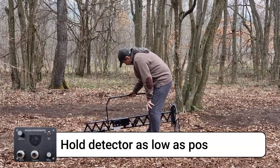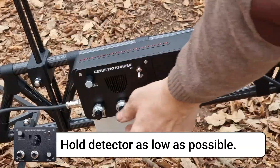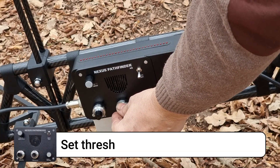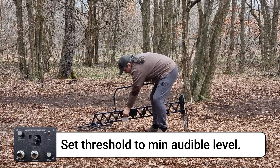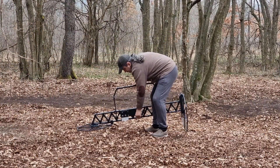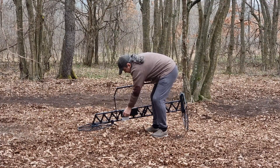Now, hold the detector as low as possible to the ground and while doing so set the threshold level to a minimum audible level. When you set the threshold level, set the meter balance so that the first LED just comes off.